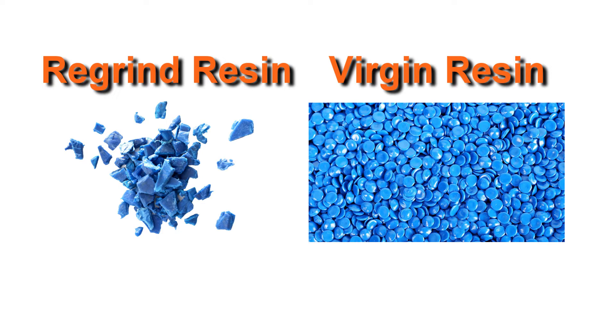The runner is typically seen as scrap, though that can be mitigated by granulating it and mixing it with virgin resin. Therefore, it's important to optimize runner volume to help minimize the amount of scrap and increase process efficiency.